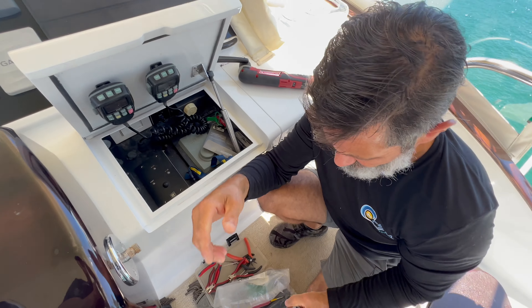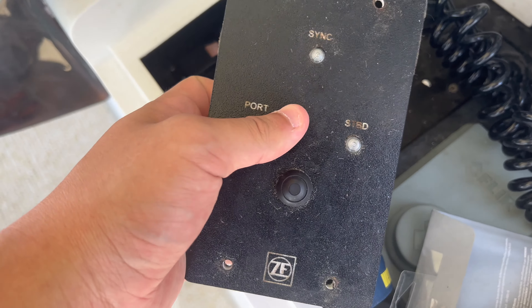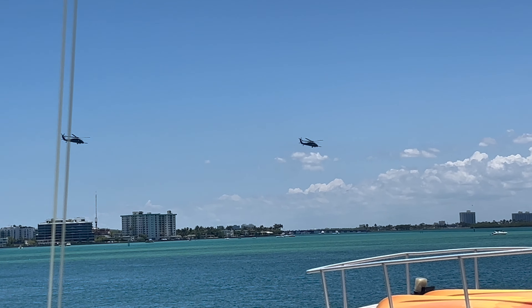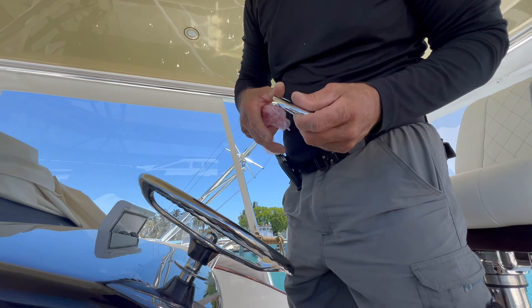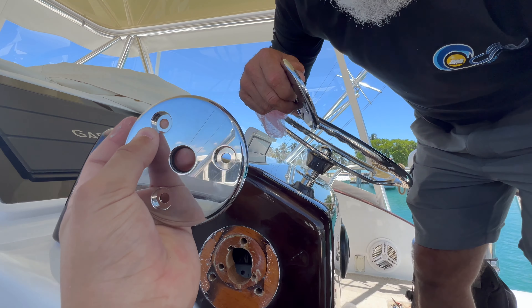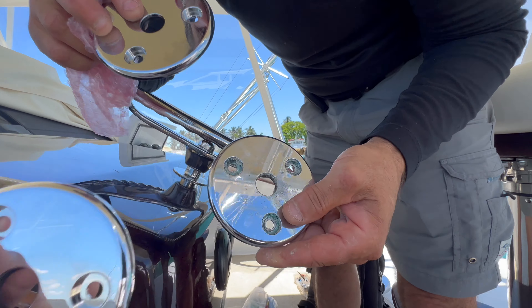The touch pad is out. We got the units out. We replaced the covers and we're going to end up putting the new ones back on. Look how nice and shiny this one is compared to that one.